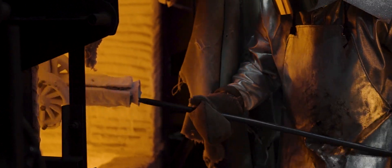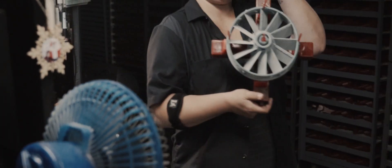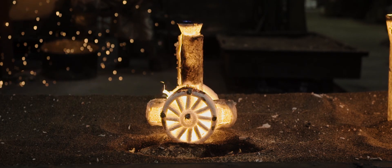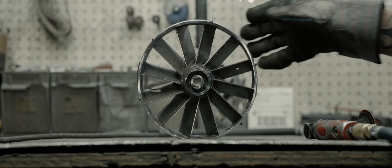We've been able to provide our customers the ability to run different iterations of the same part without having to go through traditional mold making processes, and our time to first part is within 24 hours. And many times we can go from model to metal in two to five days.